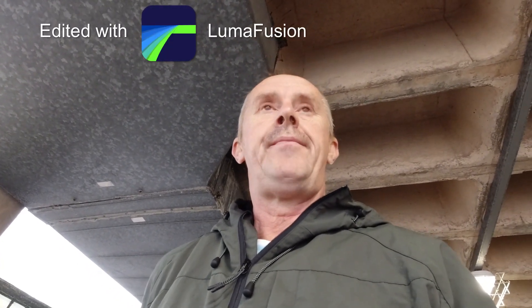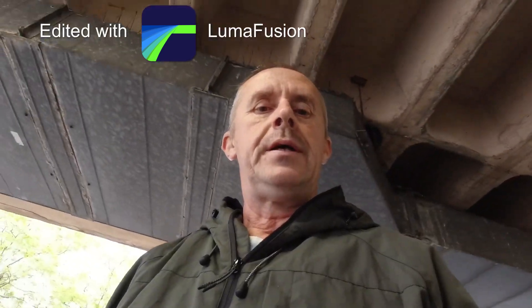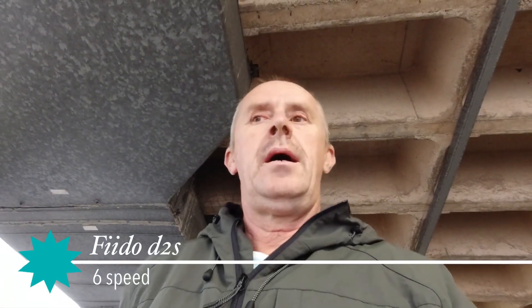Hi everybody. Marina has just gone into Wilkies and Sainsbury's so I'm on the underground bit. I just thought I'd give you a quick look at her bike which is a Fido D2S and show you how it all works and it's so comfy to ride. Let's get on with it and I'll show you a great little bike.